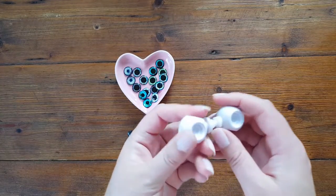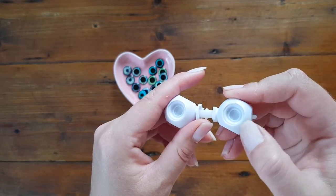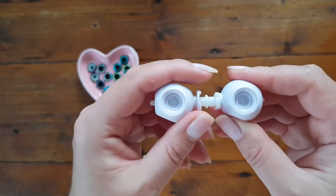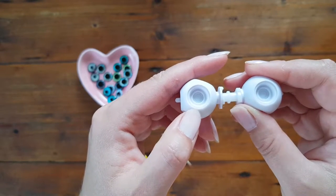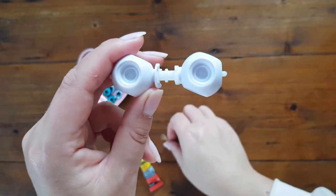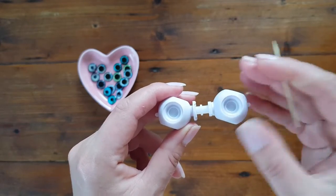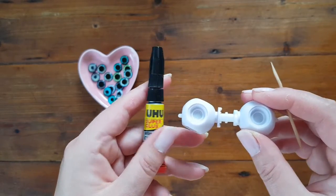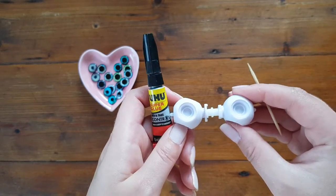Unlike the hot glue stick we used earlier, the super glue here is very unforgiving. If it drops outside the diameter of the eye chip, no matter what I tried, I was unable to remove it — it leaves a matte spot. That happened to me once and now I'm really cautious. I'll use a toothpick for precision when placing and distributing the glue. It can be any super glue — I'm using this one, though I slightly preferred a different brand I used before, but it's not a big difference.